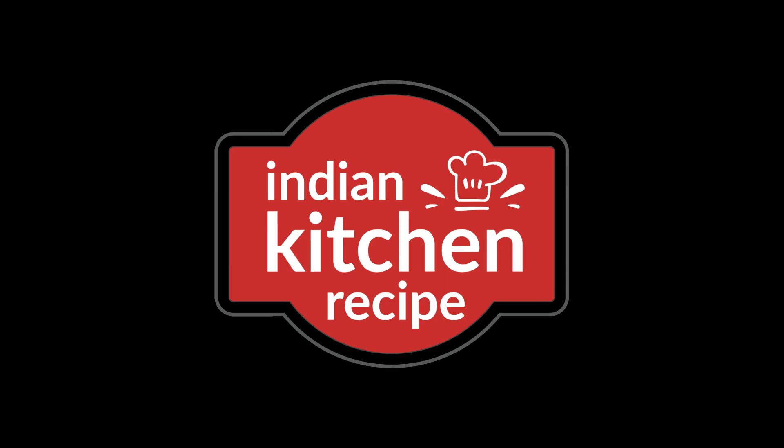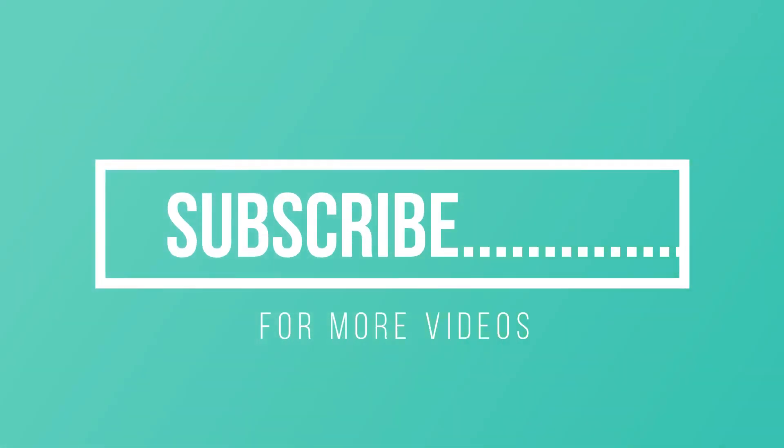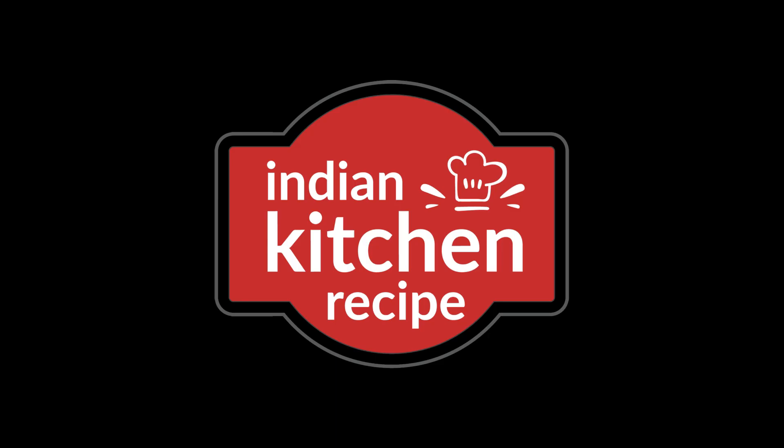Don't forget to subscribe to our channel so that you don't miss future updates. Thank you.